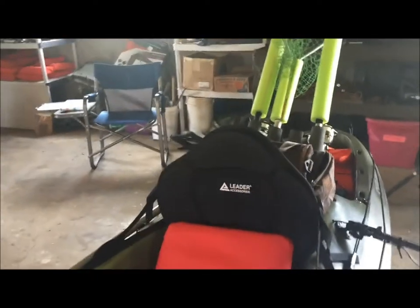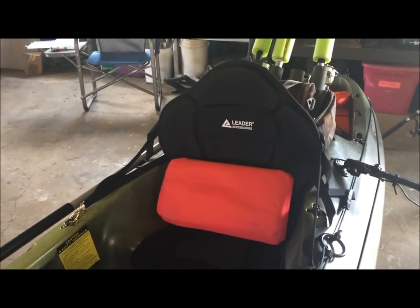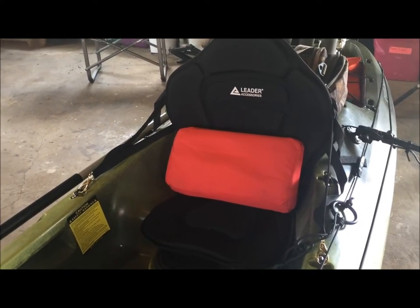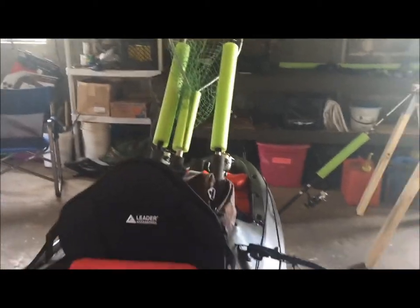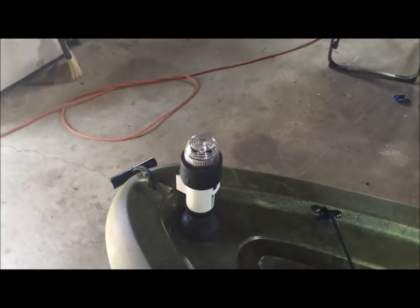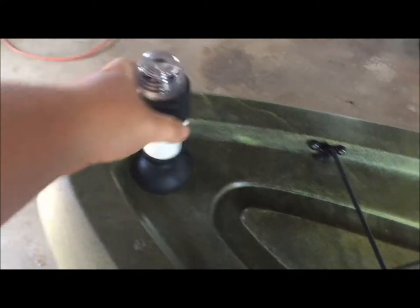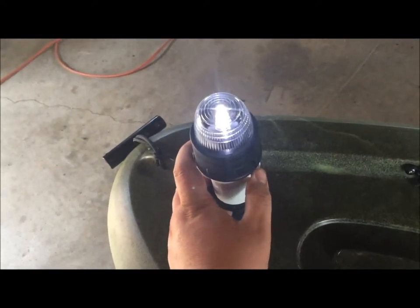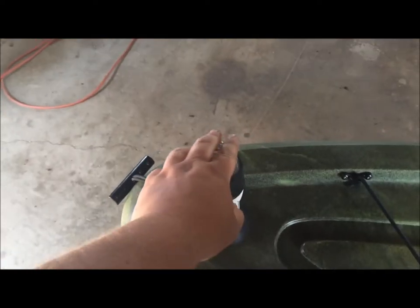I upgraded the chair — got one with a little more back support. It's a Leader accessory; they had it on sale on Amazon and I got it a lot cheaper than what it normally retails for. I also got this new light for night fishing — it just suctions on. It's a pretty stout little light and it's pretty bright in the darkness. I haven't had any problems with it yet.